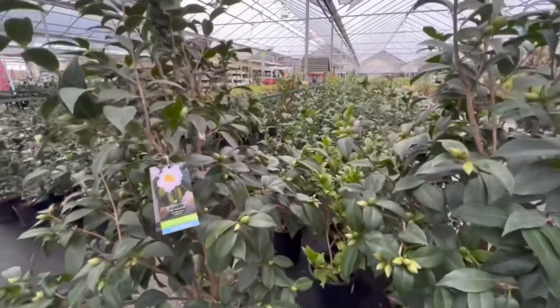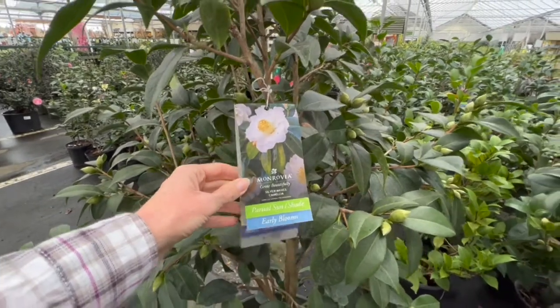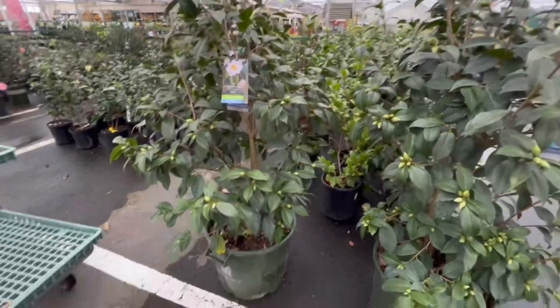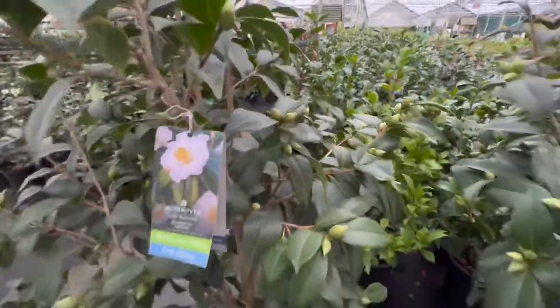I just want to show you how many different varieties of camellias there are. Here we've got a Silver Wave camellia — most camellias from what I've found are part sun to shade. This is a really big plant. Look at all the buds here, so it's going to be beautiful.